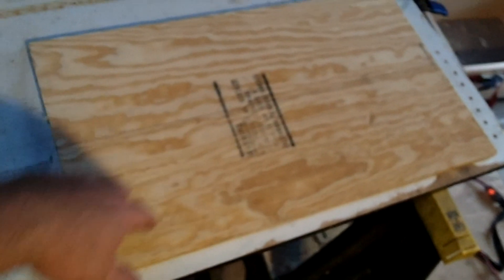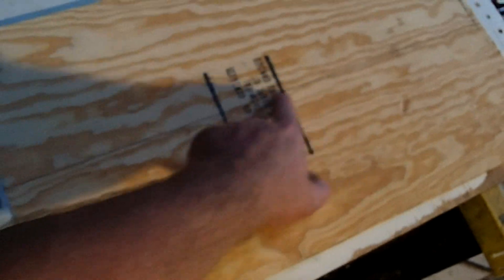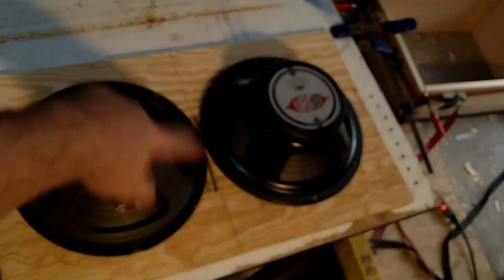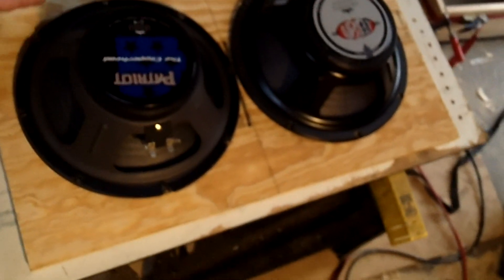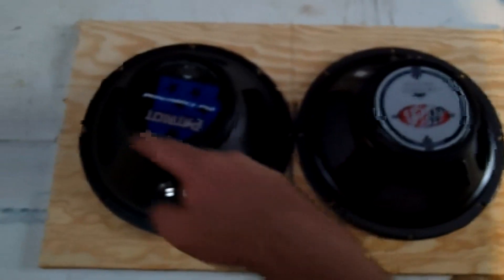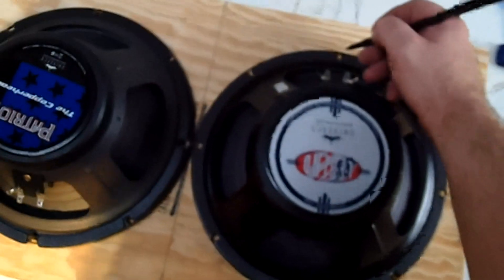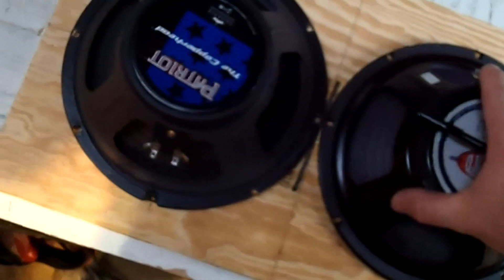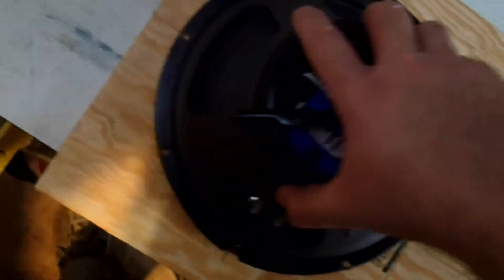Now we're going to move on to the speaker grill. I've cut that shape out and put a center line down the length of it, and also divided it by the width as well, and found out where I want to put the speakers where they're going to mount. Be sure and leave some room on each side — you're going to have some strips where this mounts into the box. You need at least three-quarters of an inch, or about 18 millimeters, on the outsides for that to work. Here I'm just going to mark where those holes are and draw those lines in to get a center point of where the speakers are.